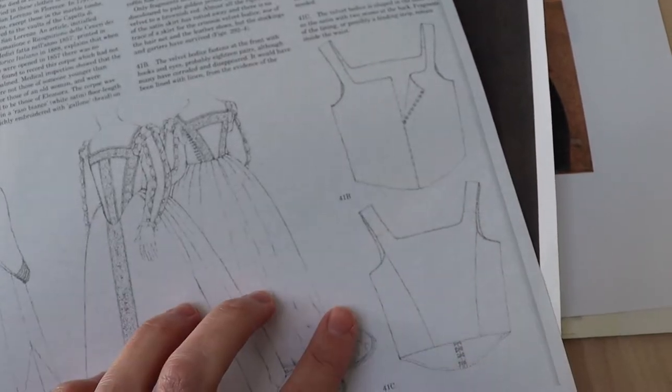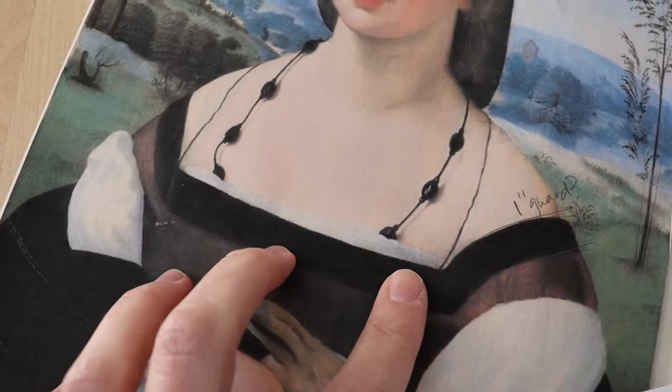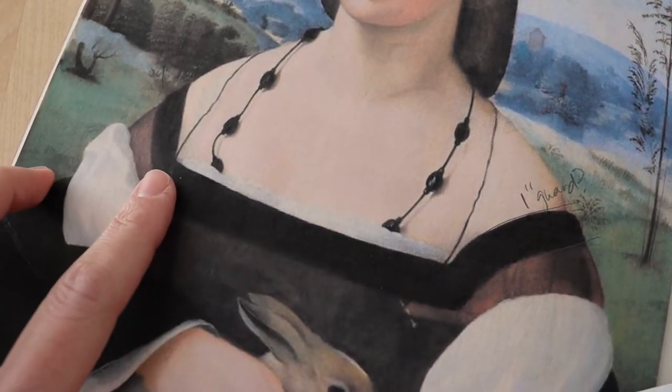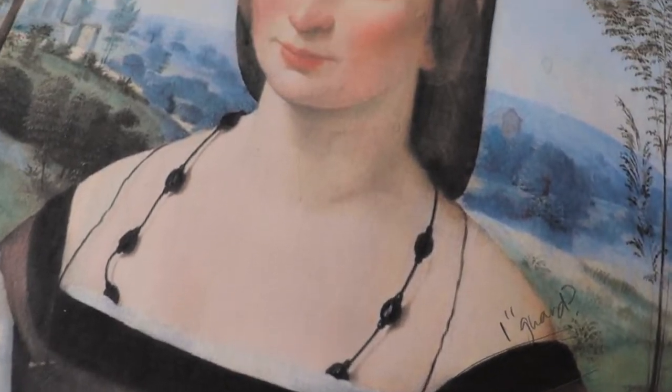Despite being a few decades older than our portraits, EDT's bodice is actually pretty similar. It's got a rounded square neckline, and the shoulder straps are very widely set apart — basically clinging to the shoulders for dear life. There are just a couple of small differences. Eleanor de Toledo's waistline comes to a kind of low V, whereas the waistline in the portraits is much higher and straight — right about where your rib cage swoops up to meet your sternum. That's an easy enough change to make on the pattern.